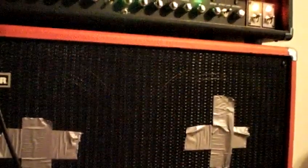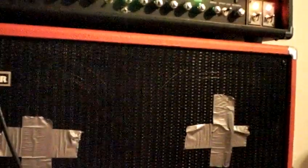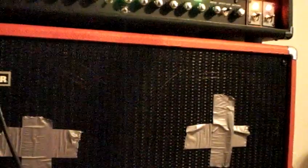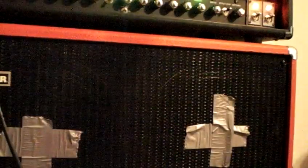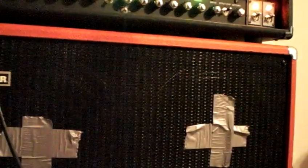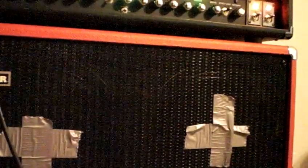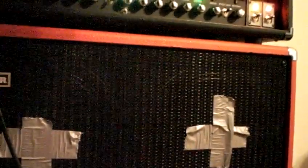Adjust the tone knob on the boost, and take the tone the other way — that was all the way high, now it's all the way low.